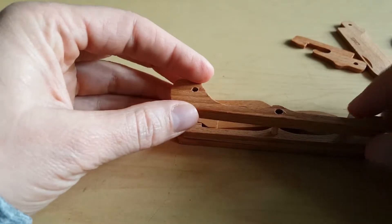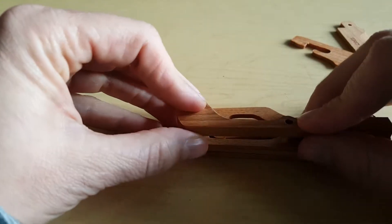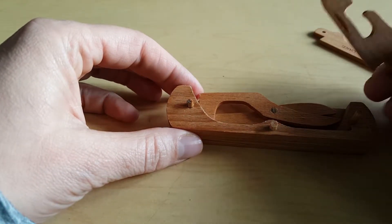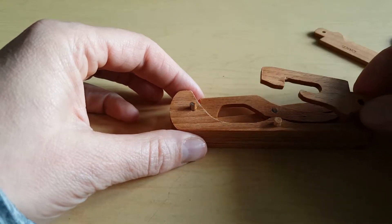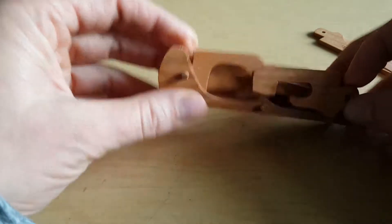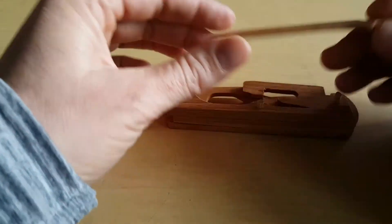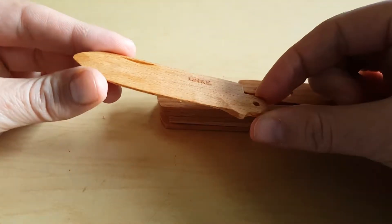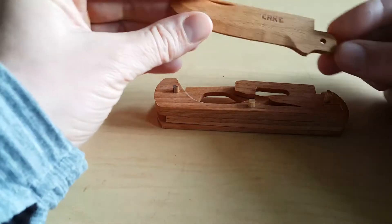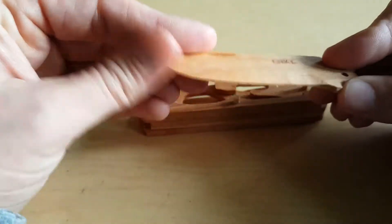And then I believe we'll want our other fat spacer to go in this direction so we can have room for this guy and for the blade. Now it is sharpened, but clearly it's not sharp — I mean, you could get a sliver there, but it should be all right.